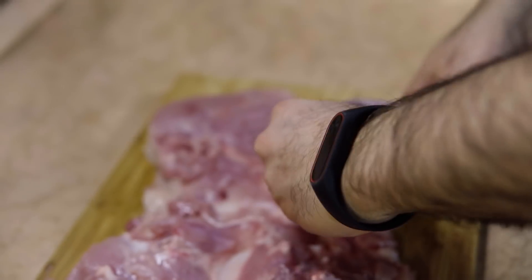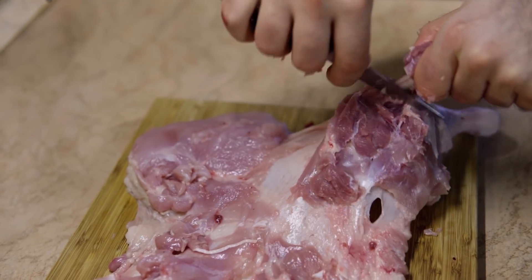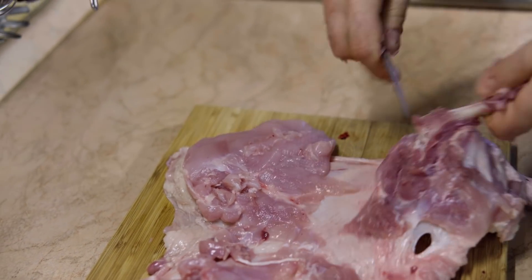Again, always use your fingers, use your hand, and search for that bone. Cut around the joint.